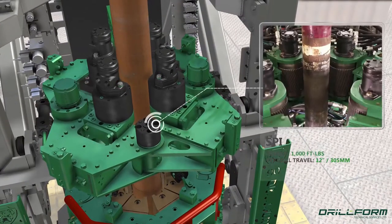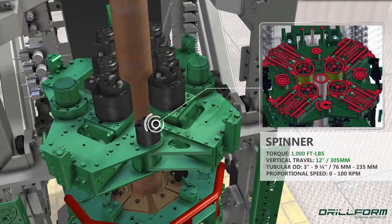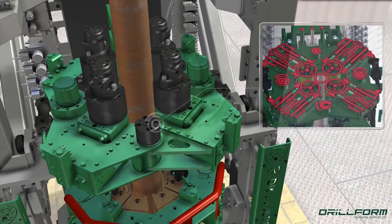The BD features a spinner permitting up to 12 inches of vertical travel, for convenient accommodation of specialty pipe and designed to approach the pipe from four angles.